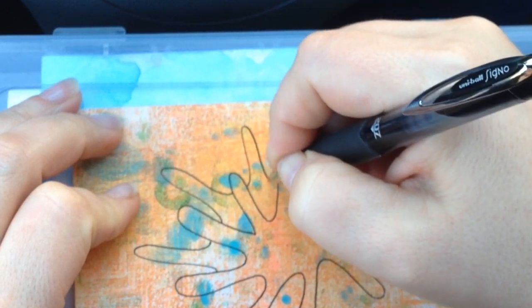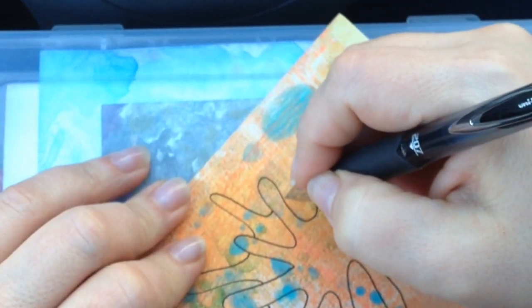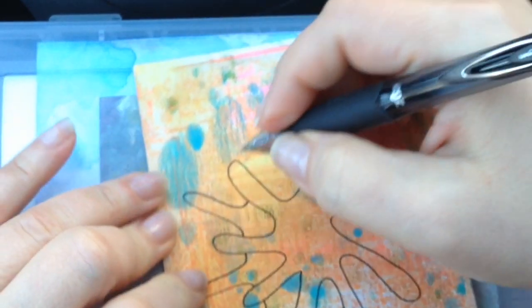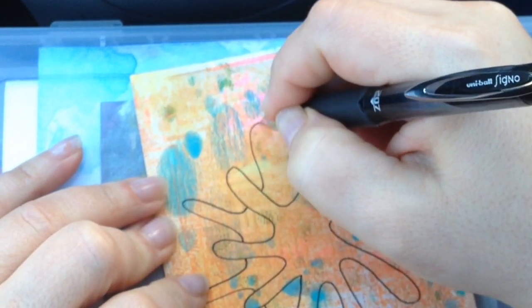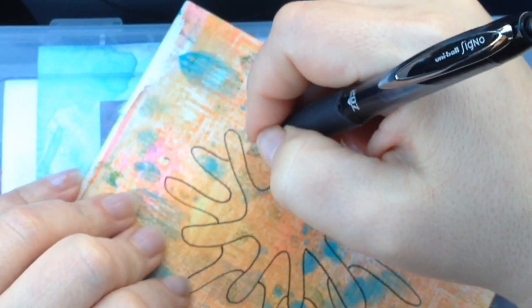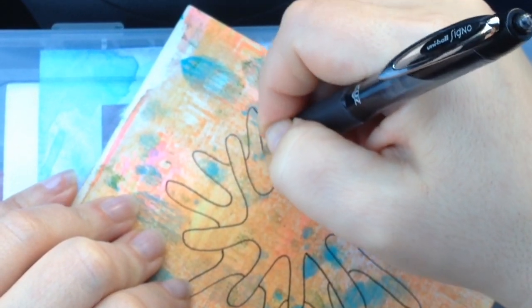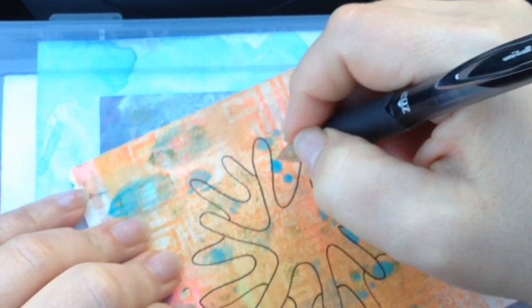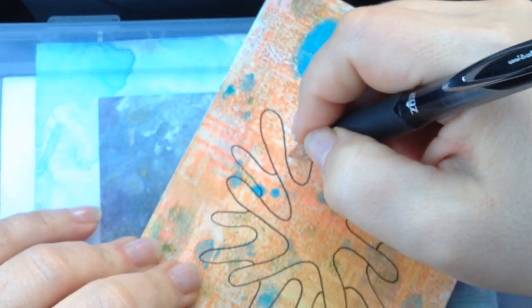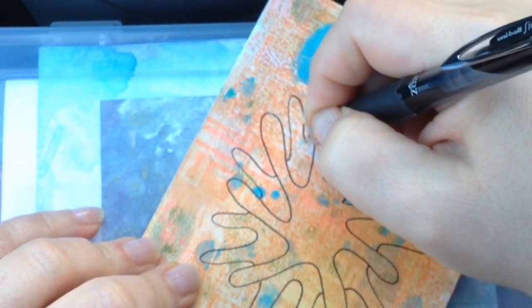I took a quick look on Amazon before I started the video up again, and it looks like they don't have the coffee coconut water, but they do have just plain coconut water, which is just as good. I love it too — it's my other favorite drink, so I'll link it below if you guys want to check it out.